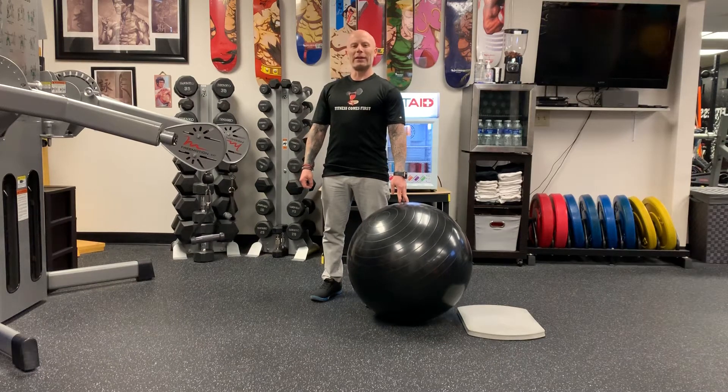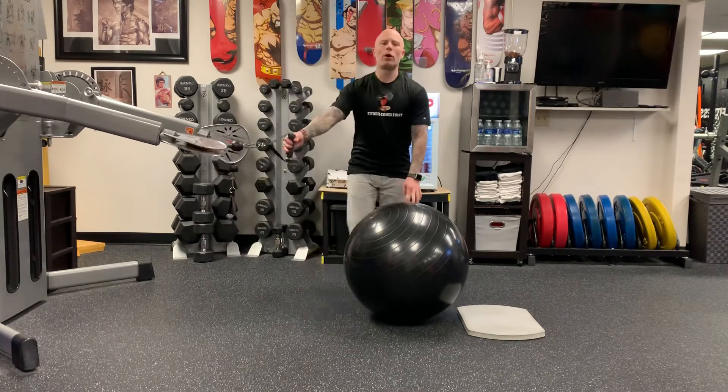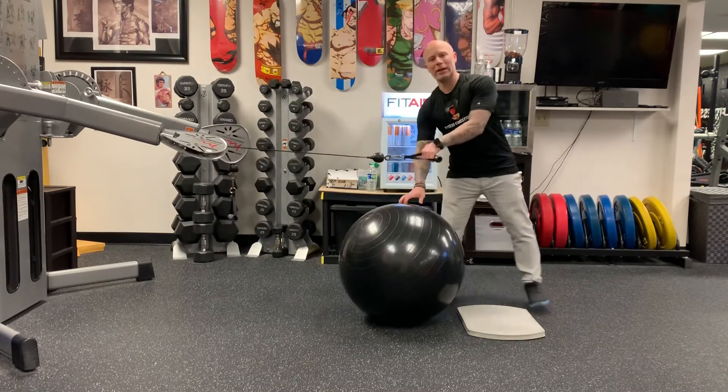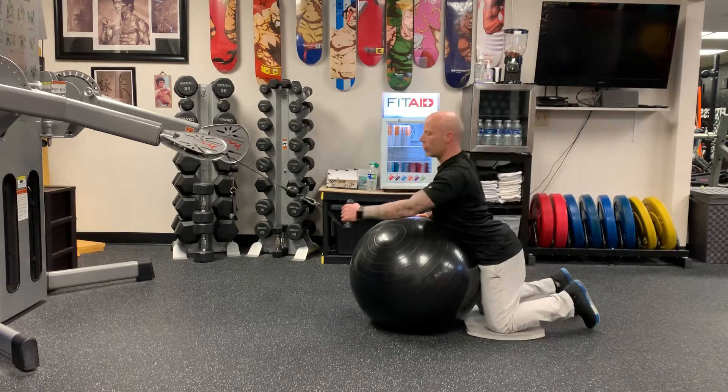All right, we're going to be working back today. We're going to be doing a modification for the stability ball roll. We're going to do one side at a time. Go ahead and kneel down and lean against the stability ball.